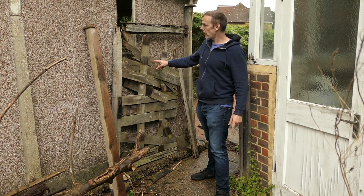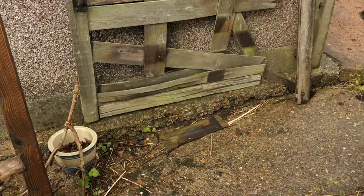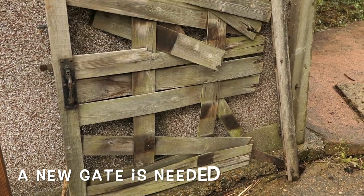Today I'm going to replace this gate here. As you can see, this gate has totally had it.